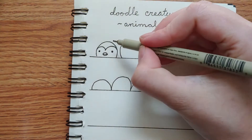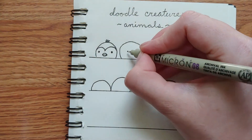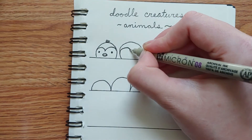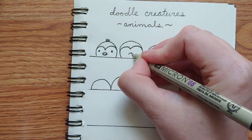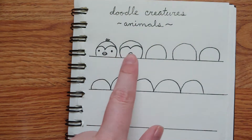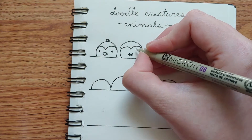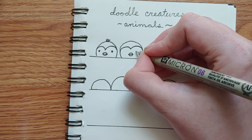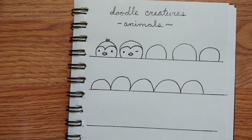Maybe you decide to give them a little couple of feathers on the top of their head. You could do the same basic penguin but give it a different expression. You probably want to keep the basic beak shape, otherwise it might not look like a penguin. But you could do different things with the eyes — let's make this penguin winking at us. Little winky penguin.